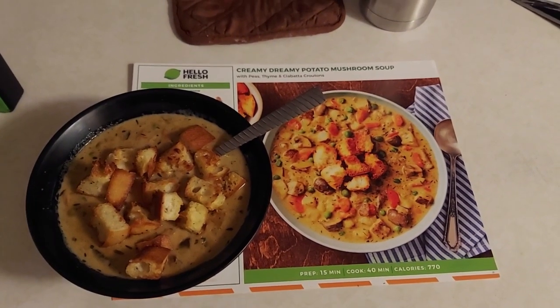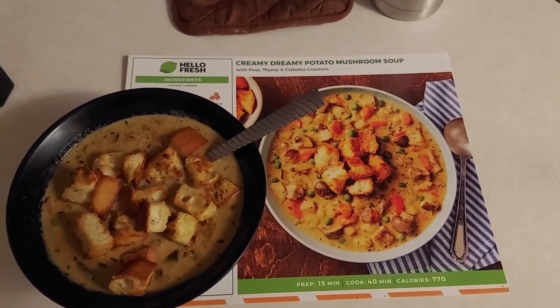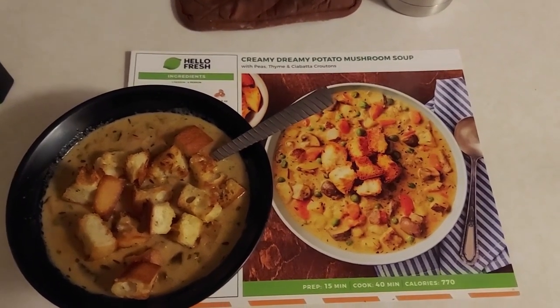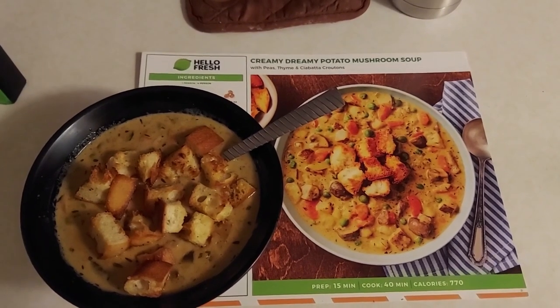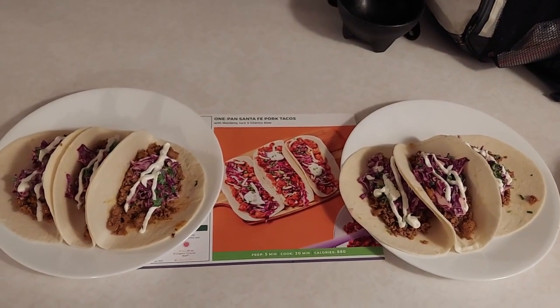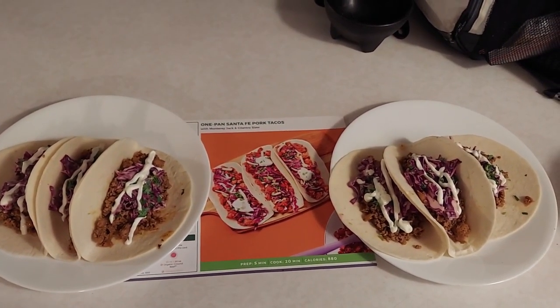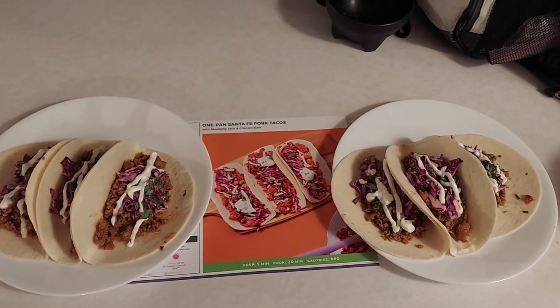The soup looks good, tastes good, smells wonderful — which is perfect because it's nice and rainy and cold today, possibly snowing. Tonight's dinner, the one pan Santa Fe pork tacos, also turned out pretty good. Looks like I did a solid job — gonna taste them and they'll probably be really good.